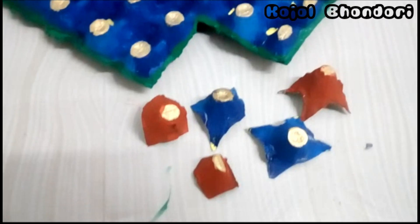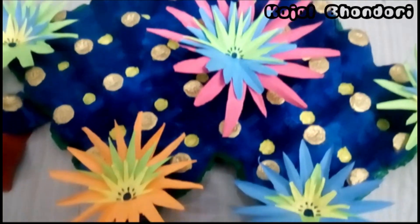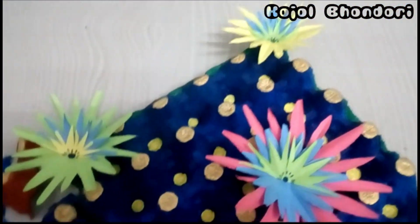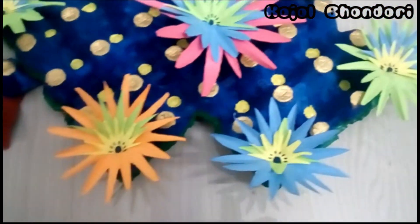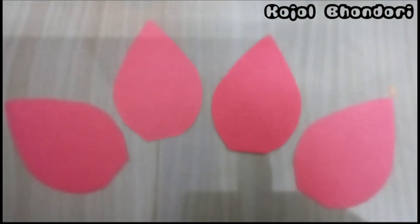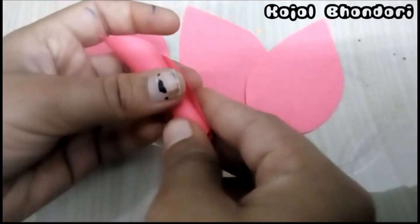Now let's make flowers. We have also done with our flowers — if you want to know how to make these flowers, comment in the comment section and I'll soon come up with a new video. Now cut the paper in this shape, then fold it like this.